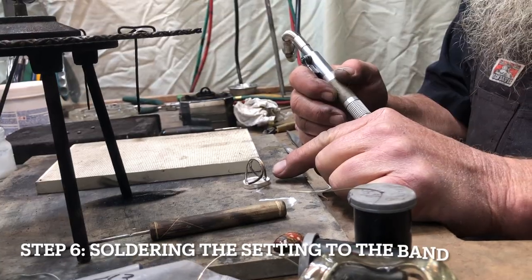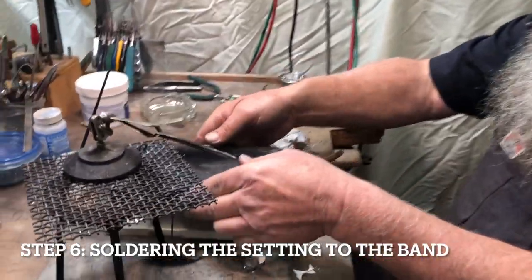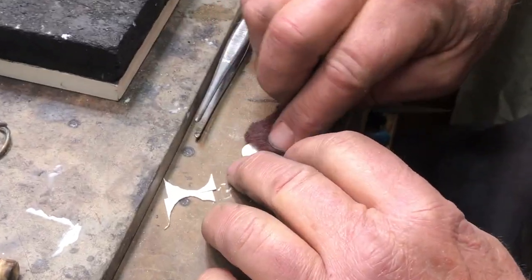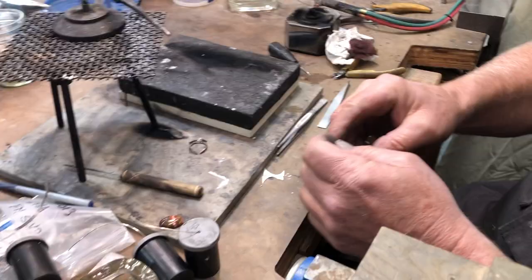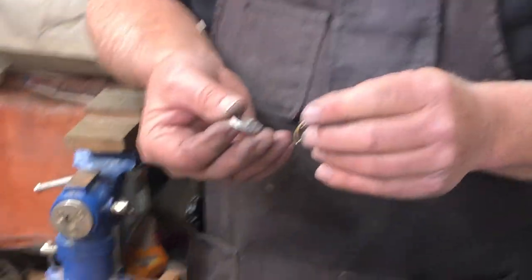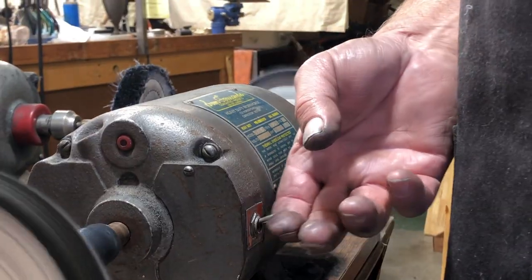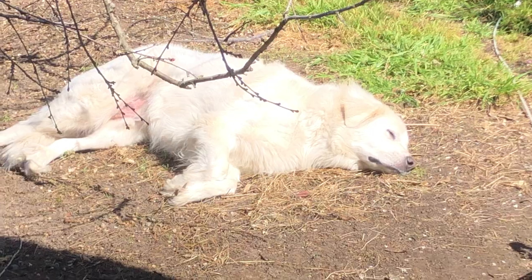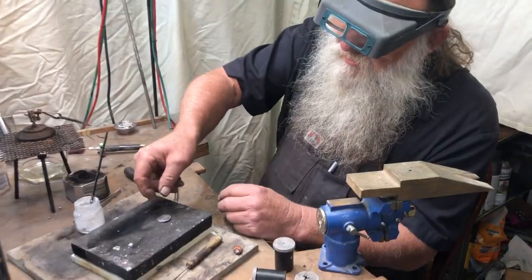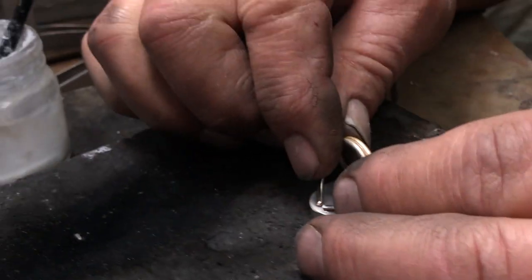Our next step is to flux the back of the bezel cup, set it up on the charcoal block, and we'll solder the two together. We'll clean the back of our bezel cup with our scruffy pad, flux the ring band, and put the two together. We're going to take it to the buffer and clean up the back in any place we couldn't get to. Once the band is soldered on, we're going to apply flux to the base of the bezel cup and line up our ring shank.